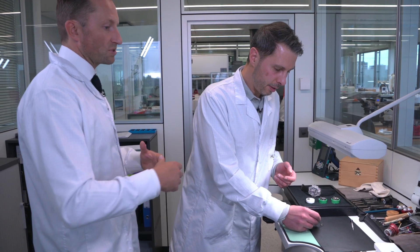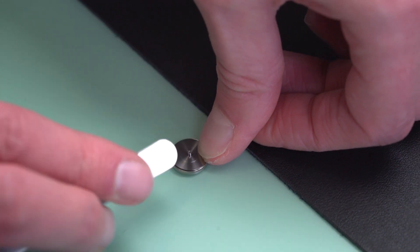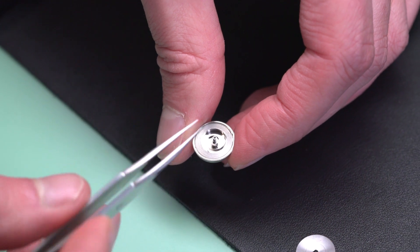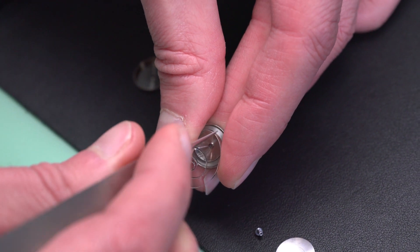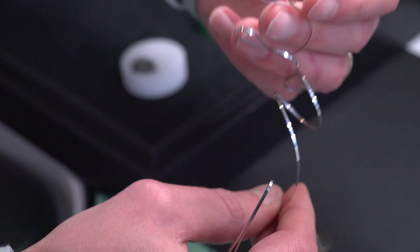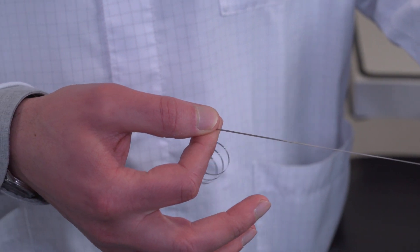How long is a comparable automatic chronograph power reserve? Usually about two days, and we have three days — a whole extra day. I can show you the mainspring of a Unico to show you how long it is. This is a barrel with the mainspring — and I'll draw it out. It's a stiff little sucker. This mainspring is very long for this type of chronograph. A 48-hour power reserve might be to here, so is it simply a case of adding more spring? Yes.